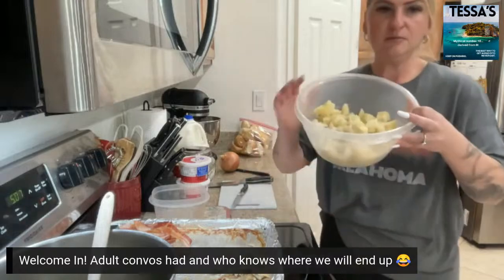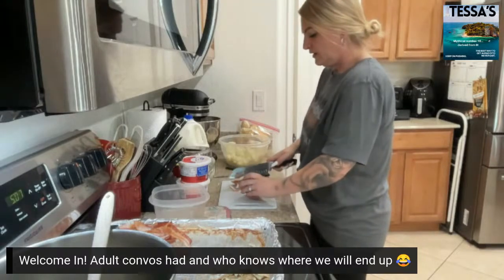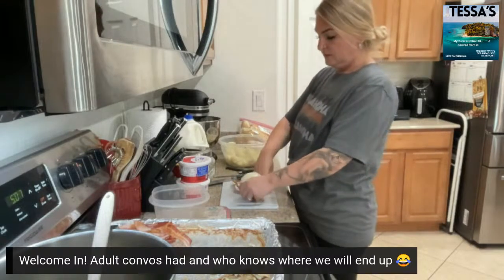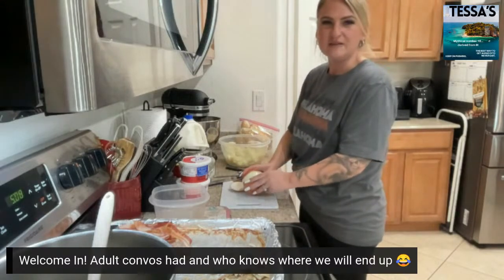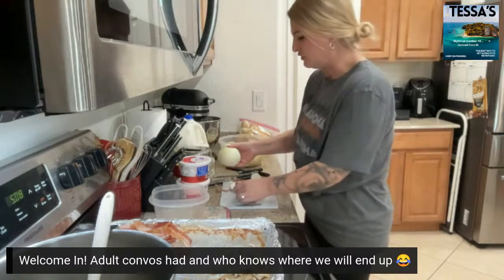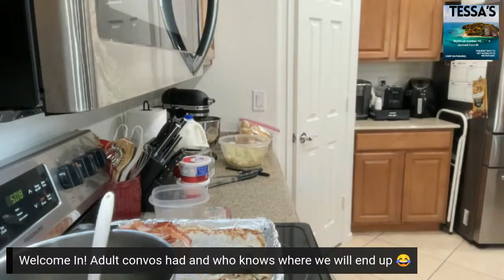So my potatoes are cut — they're all just bite-sized after they're cooked. Now we're gonna quickly cut this onion up. You can use whatever type of onion you want — I just have a yellow onion, nothing special. Some of my North Dakota people, some of my Minnesota people, some of my Germans know what Nefla soup is. That's where I learned how to make it — when we had the restaurant in North Dakota.